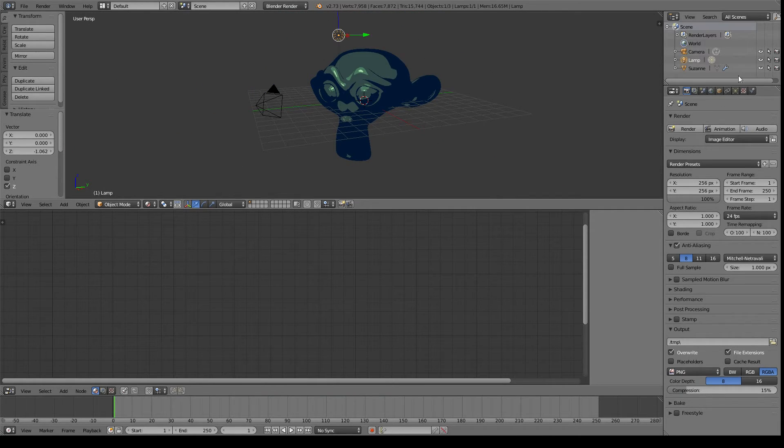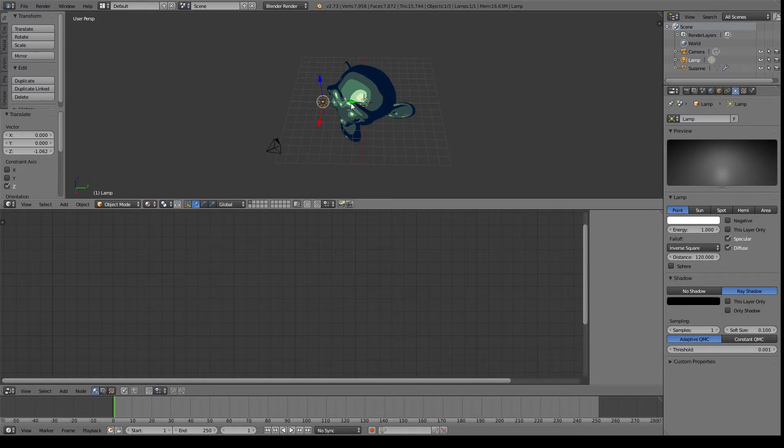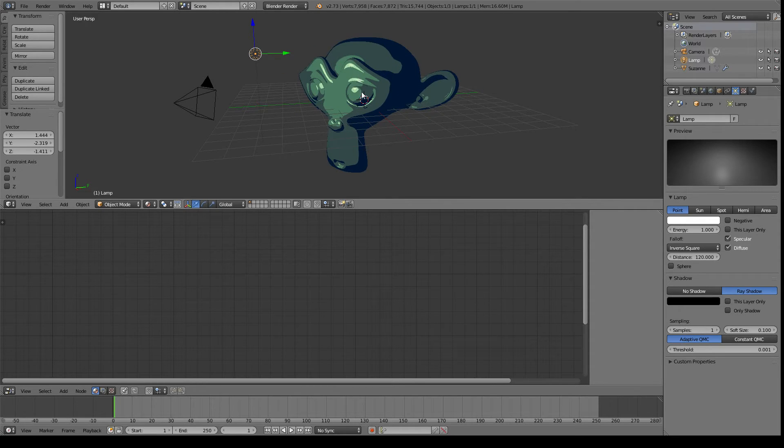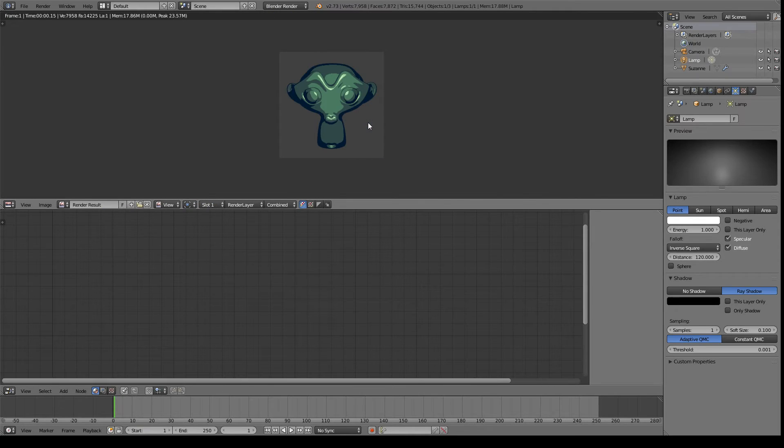I'm going to go back up to the light and change the distance — this is actually what's throwing light. I find that about 120 looks pretty good. This is nice because by doing this as a material, we can directly see the changes that our light makes right in the scene.